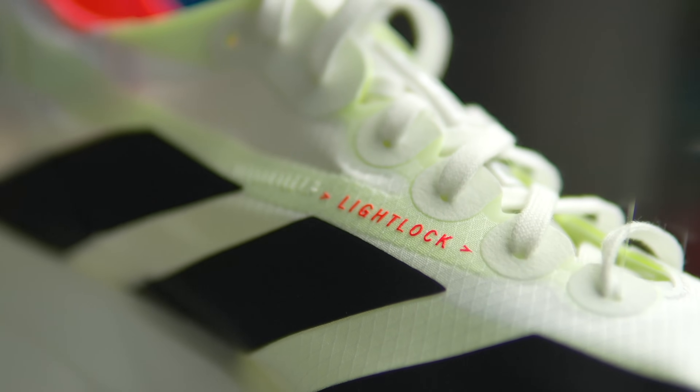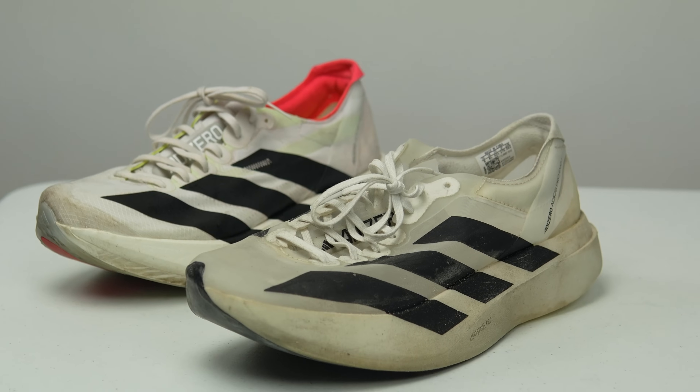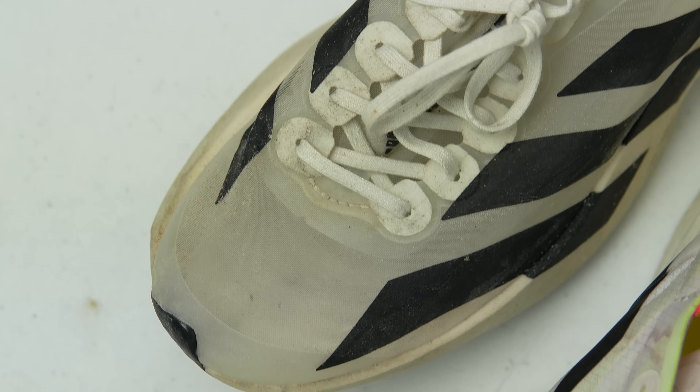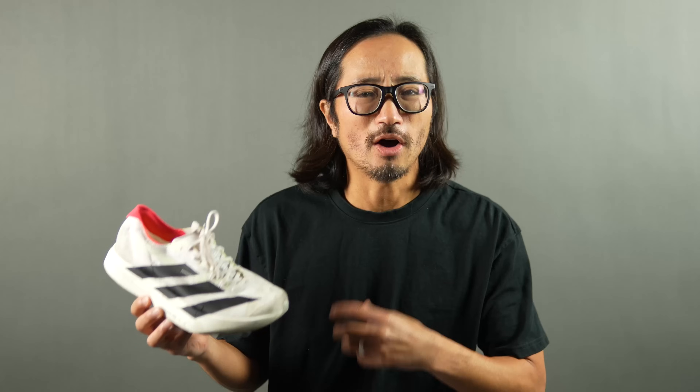Moving to the upper, we have a new upper this year as well. It's Adidas' Light Lock material. It looks very similar in terms of aesthetics and design to the Evo 1, but the materials are quite different. If we look at the Evo 1's upper, it's almost see-through, and Adidas tells me that transparency is a metaphor for the absolute lightness of the shoe. With the Light Lock, we're getting a ripstop type of material with a diamond pattern, but it's still very lightweight, although it's not the most breathable of materials. Overall it kind of feels like a fabric-y paper, almost like currency, like money.